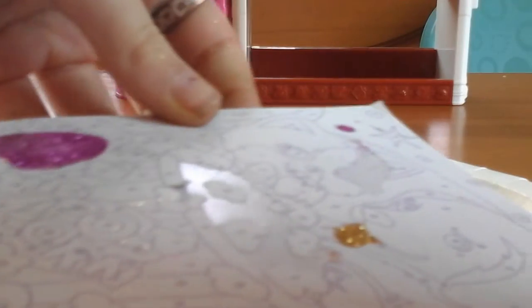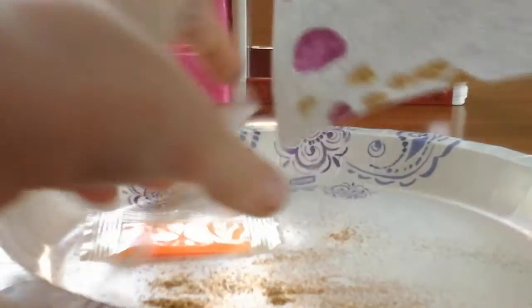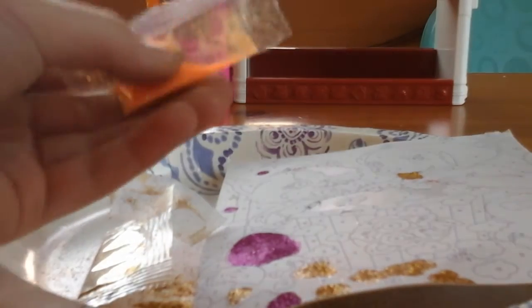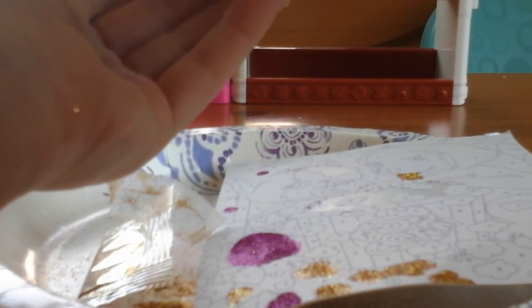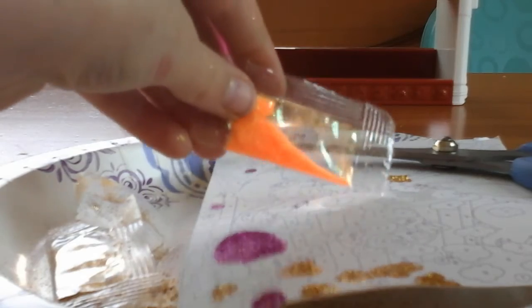There we go. Now let's peel off some more stuff. I got a big one right there — as you see, like this shiny part, that's the big part. It's a big thing. So we're going to sprinkle some orange on it, and maybe a little bit of gold. Let's cut the edge and sprinkle.